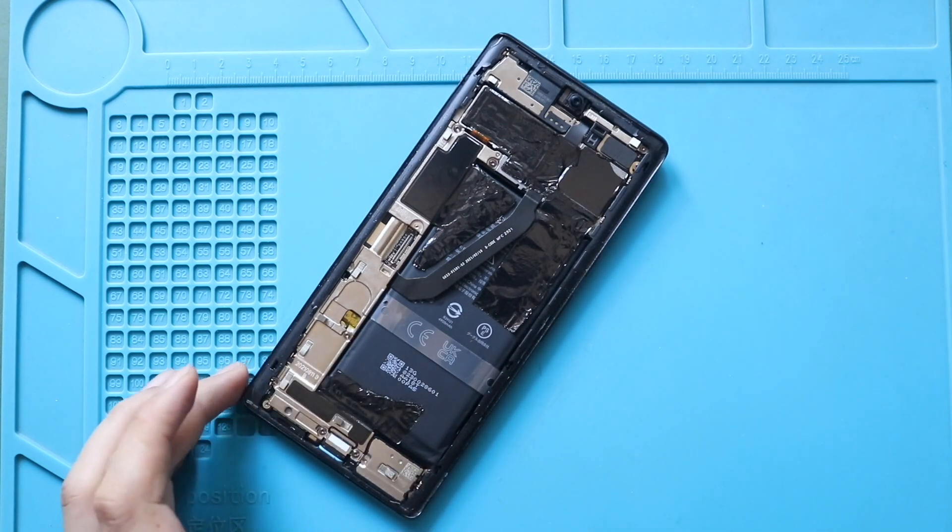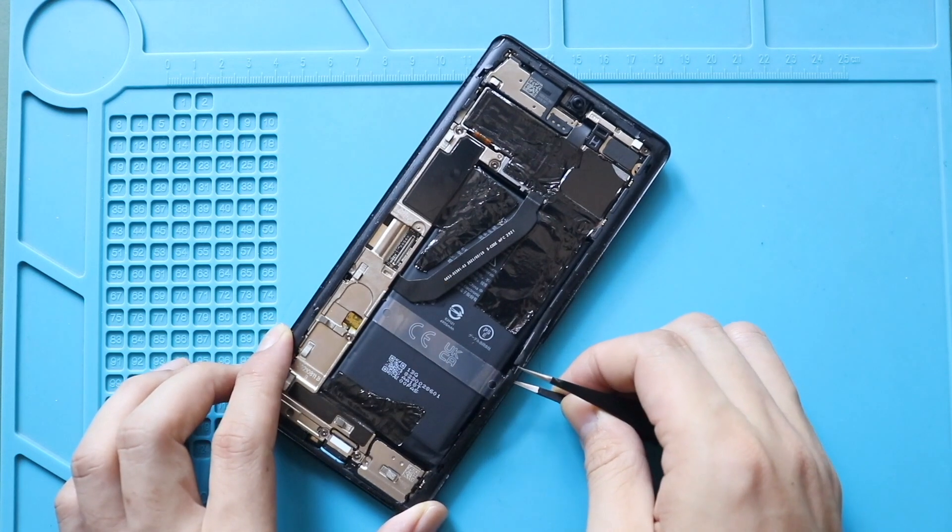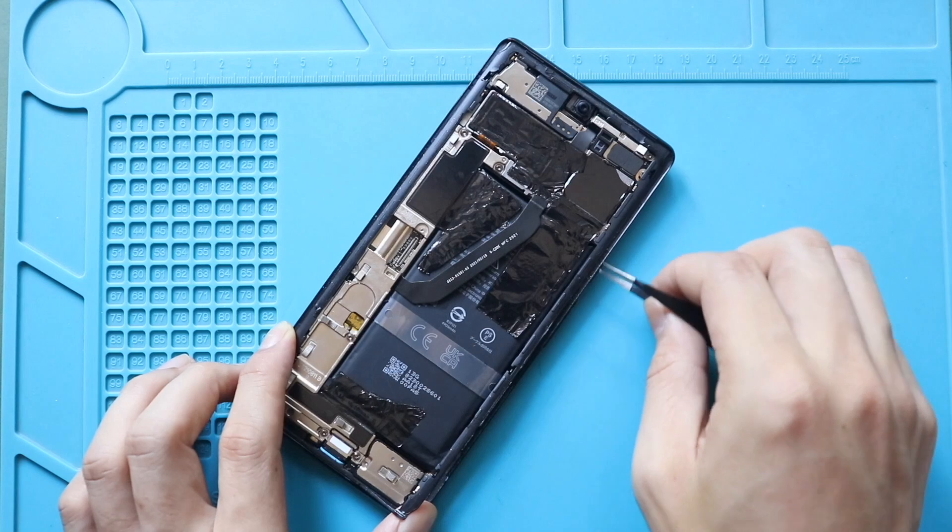Next, use a pry tool or tweezer to pull out the LCD frame bracket. Gently unplug the clips on the frame.